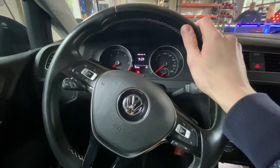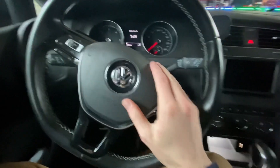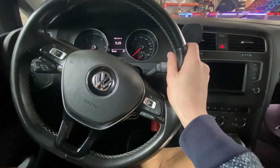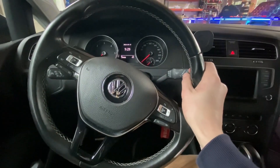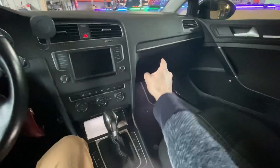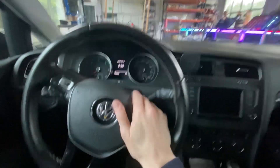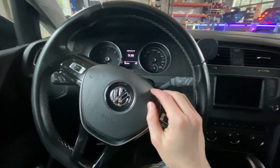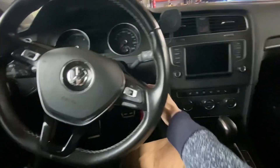Hey guys, today we are in Golf Mark 7 and I'm going to show you how to check the engine code in this vehicle. There are a couple ways of doing this: you can look for the service sticker somewhere in the cabin or in the trunk, check the sticker in the user manual in your glove box, check under the hood, use a diagnostic interface — but the simplest way in my opinion is like this.